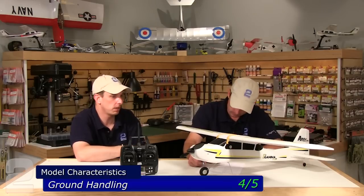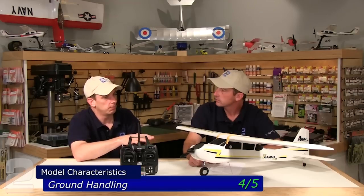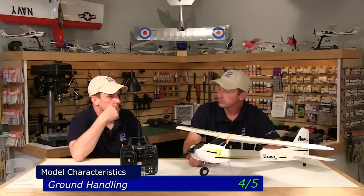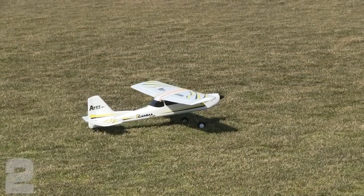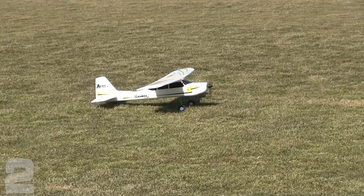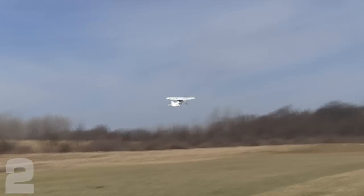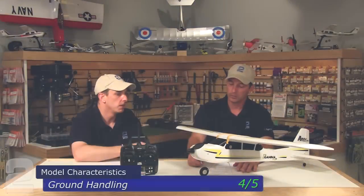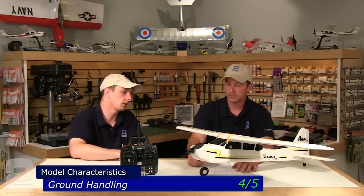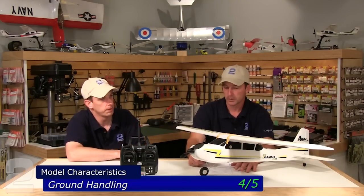The landing gear is a little bouncy. For grass takeoffs, we took off on very short tight-nap grass at our flying field — you keep the elevator pulled back hard and blip the throttle a couple times to get it unstuck from the grass, then you can do consistent takeoffs. You're not going to take off in tall grass though — in typical park grass you'll nose right over. But you can easily pop the landing gear off and hand-launch it, and it behaves very nicely for hand launching.